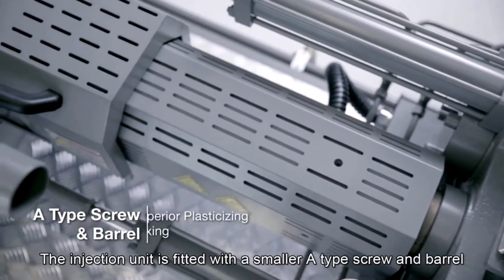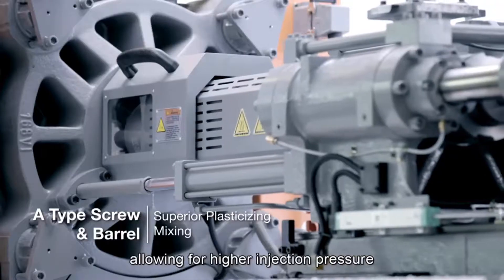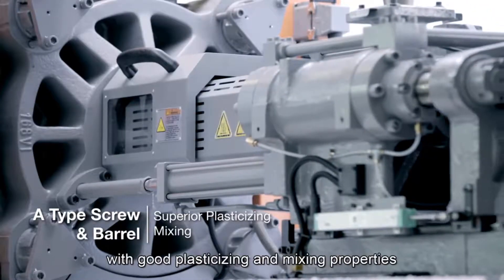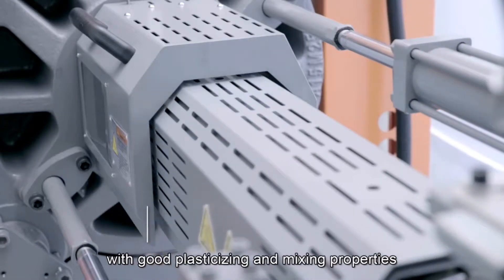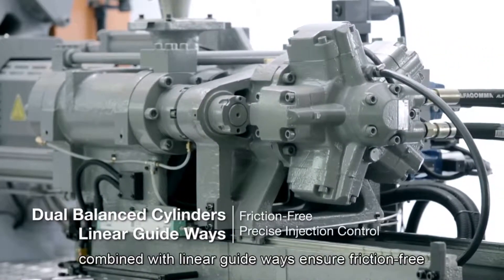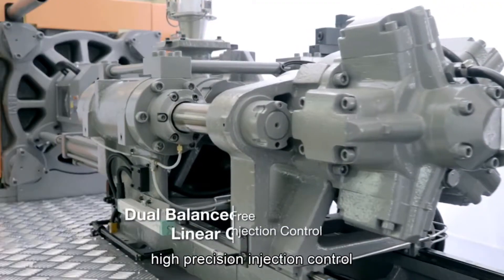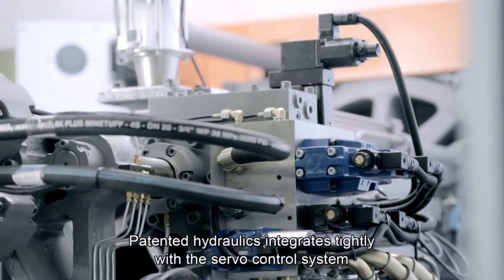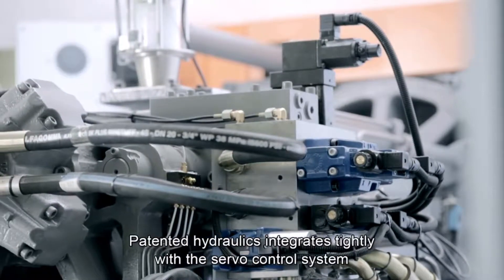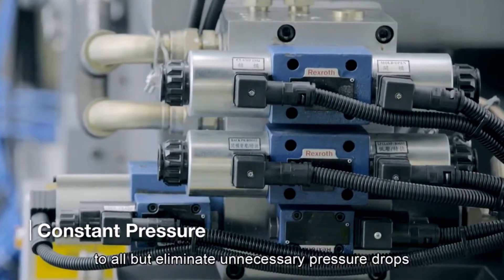The injection unit is fitted with a smaller A-type screw and barrel, allowing for higher injection pressure with good plasticizing and mixing properties. Dual balance injection carriage cylinders combined with linear guideways ensure friction-free, high-precision injection control.